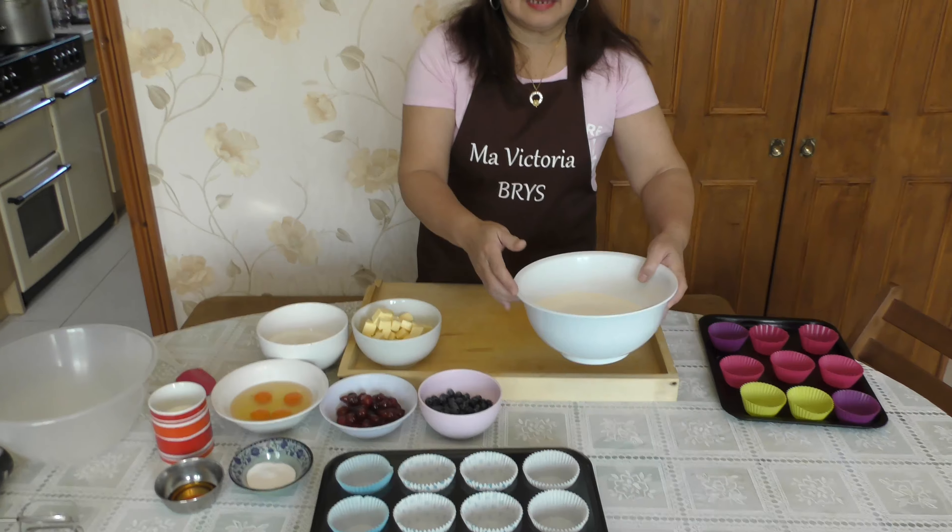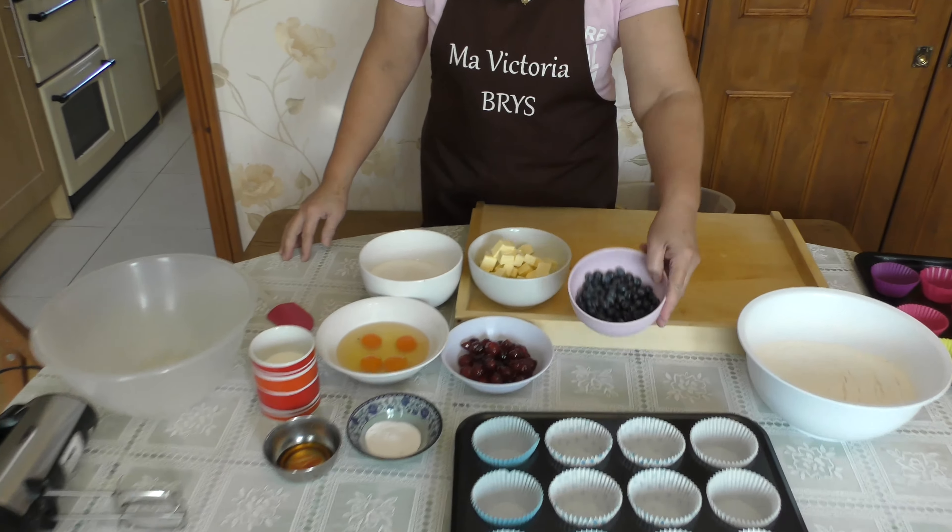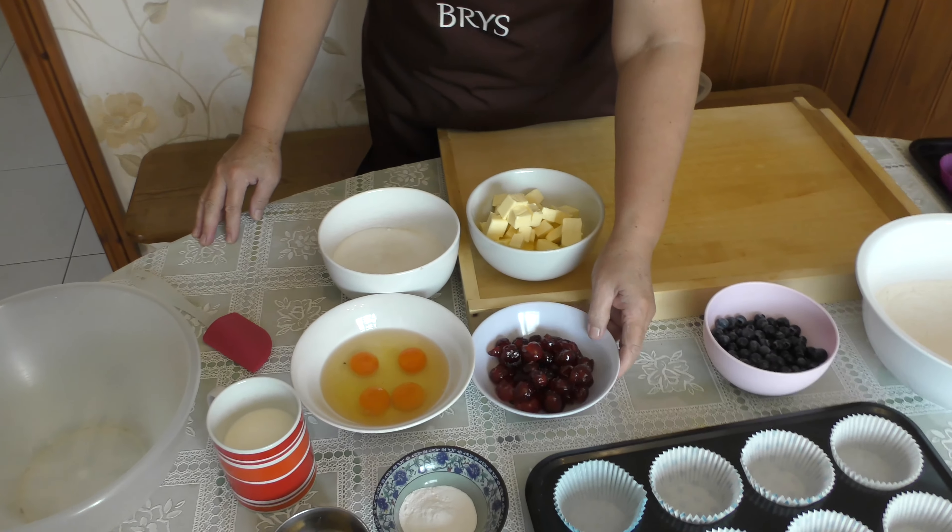Hello guys, welcome to my YouTube channel Ma Victoria Price. Today I will make blueberries and cherry muffins. Let's get started! We need flour — four cups — one cup of blueberries, one cup...